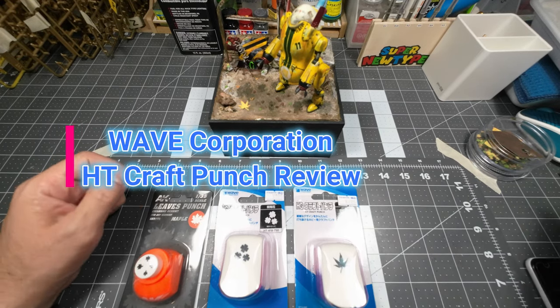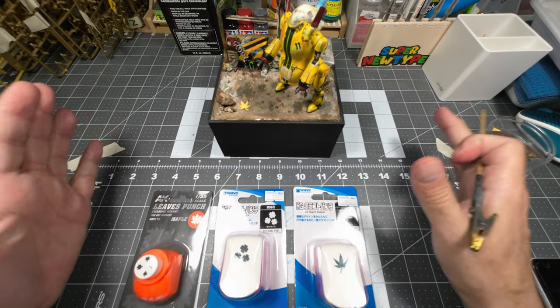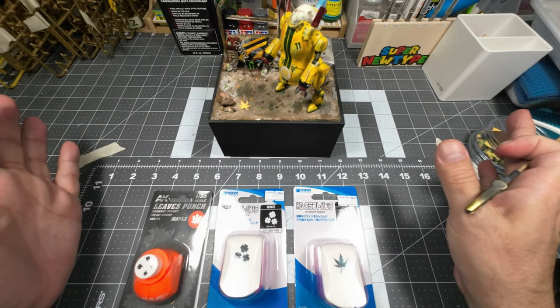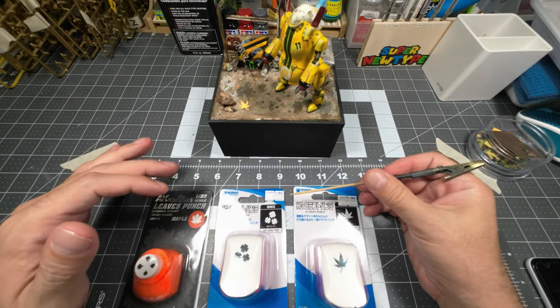Hi guys, this is Micros82 and today I want to do a review about all this stuff that I bought in Japan, but this one is going to be a little bit simple.